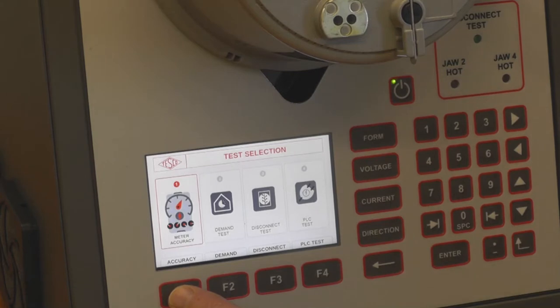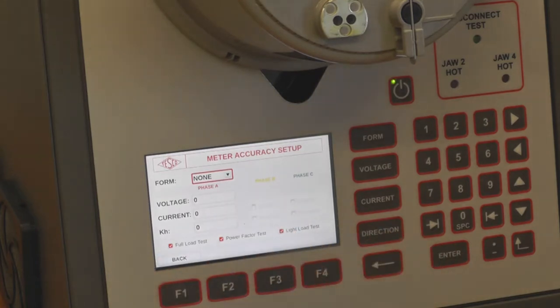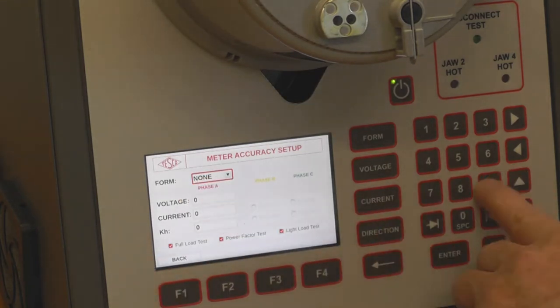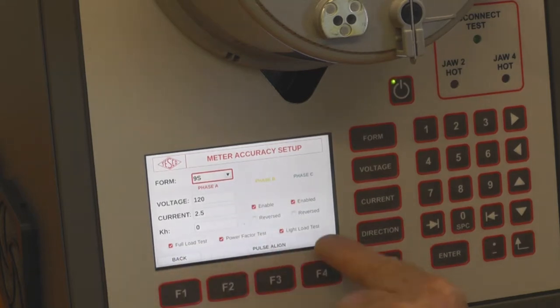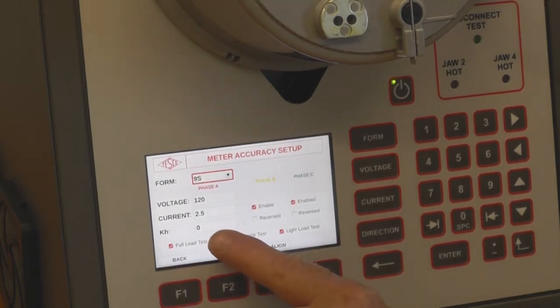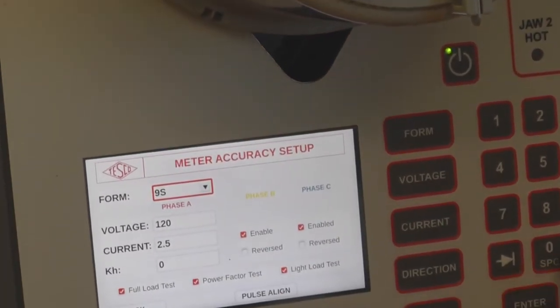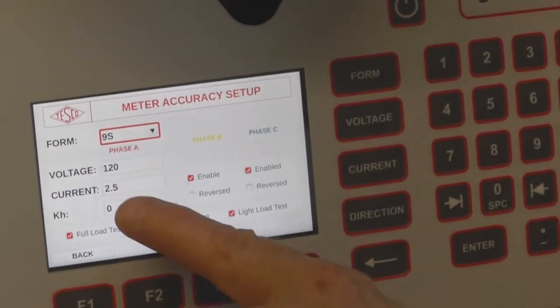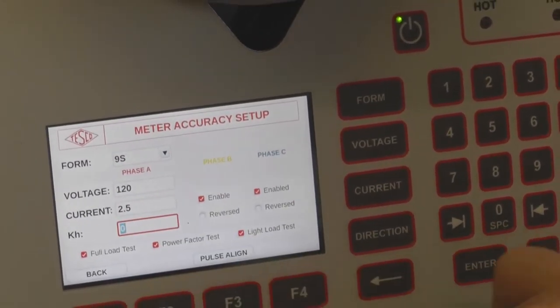For accuracy, press accuracy and it comes up in the test screen. Once again, the form — first thing is form 9. You'll notice you don't have all the options here because the KH has not been entered yet. Use the arrow keys to highlight the field to be entered — there, it highlights the KH field.